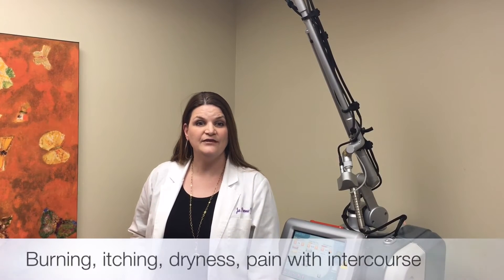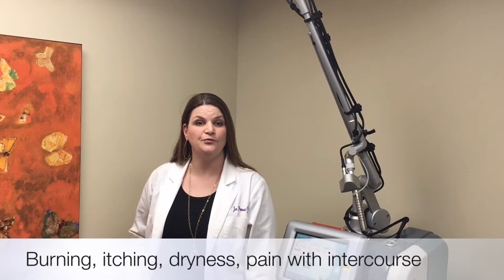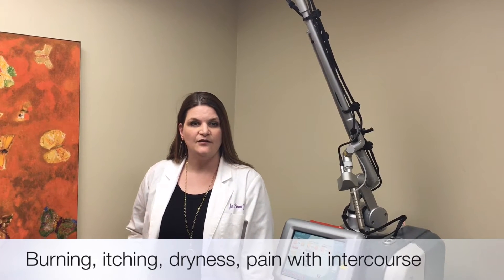We also see it as a problem for women who are breastfeeding. Common symptoms of vaginal atrophy include burning, itching, dryness, pain with intercourse, and frequent vaginal infection.